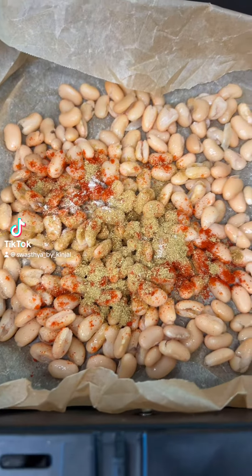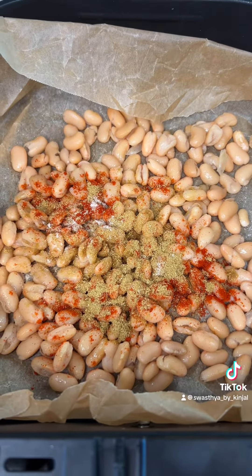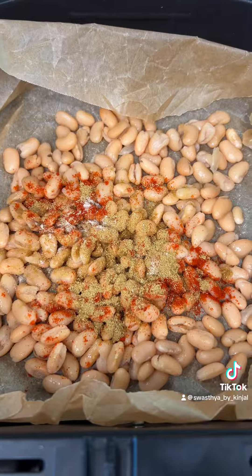We're going to make a salad. First, we can use cannellini beans to crispy them up by using an air fryer. I have added salt, Kashmiri mirch, jeera, and some hing.